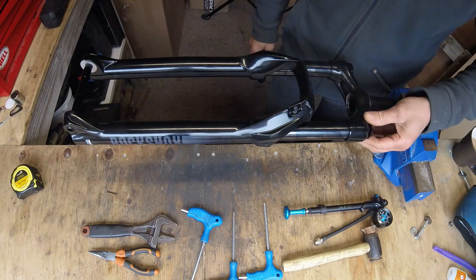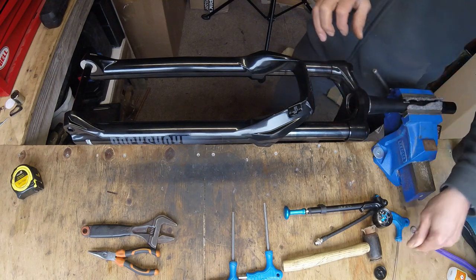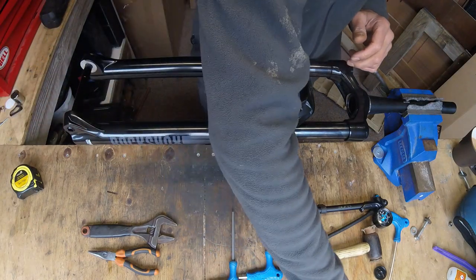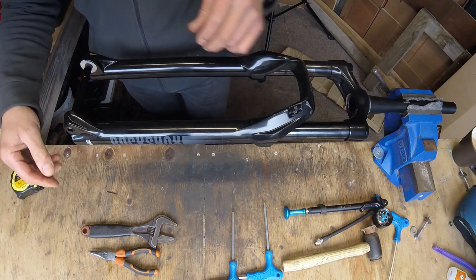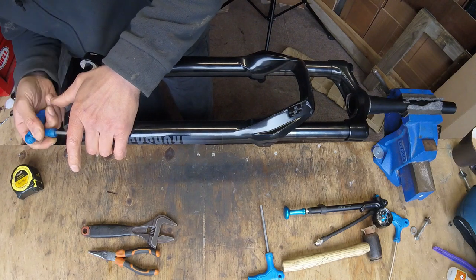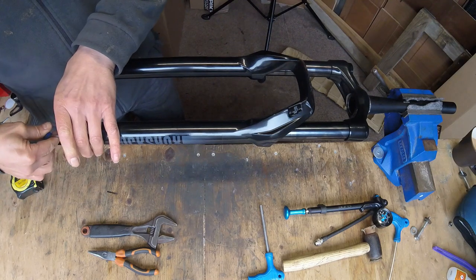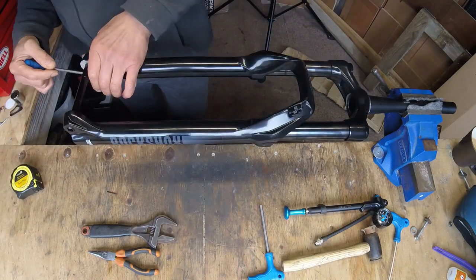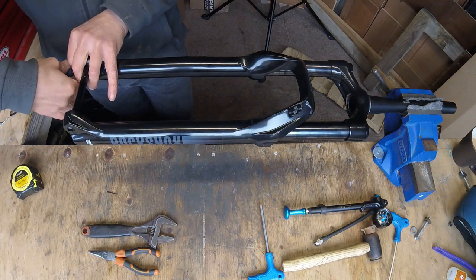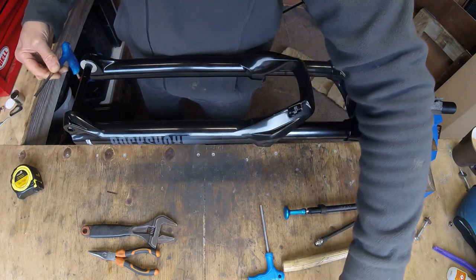First thing you want to do is remove the air from the shock. Step 2: there is a dampener control — remove this plug and set it to one side. Step 3: take the Allen key and remove the bolts. The dampener side has a different bolt, so keep that separate and don't confuse them.